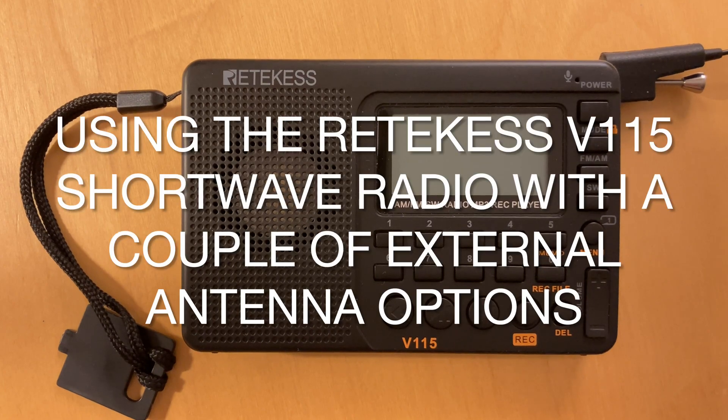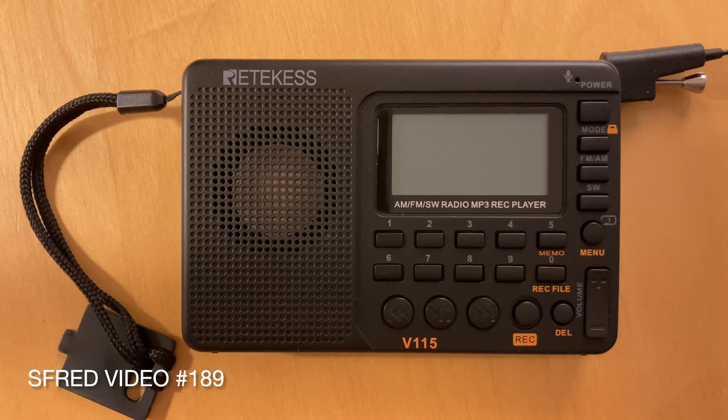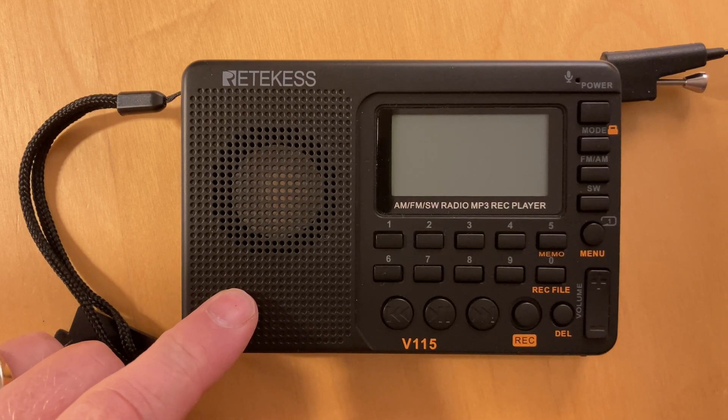Good evening everyone. This is another video with the Ritekis V115. If you've seen my earlier videos, you know that I have some questions about how good this radio is in the lower bands — particularly the 49-meter band. My feeling at the moment is that it's actually a bit better than you think above 10 megahertz, but I think in the 49-meter band at around 6 megahertz it's doing less well.